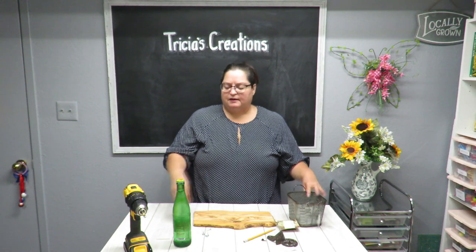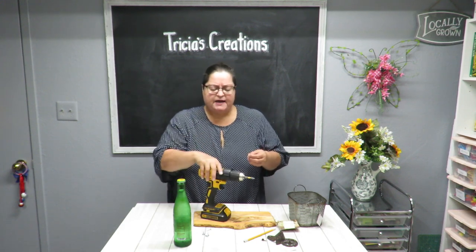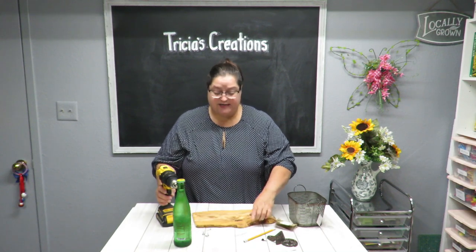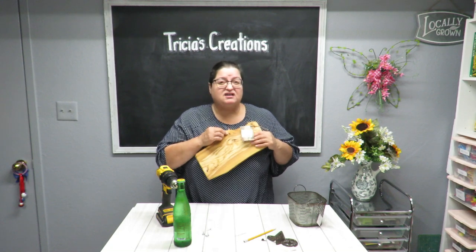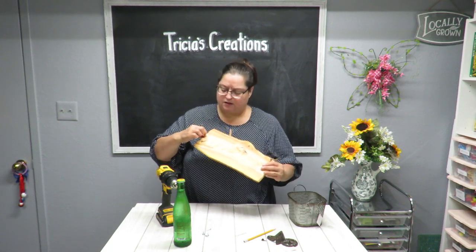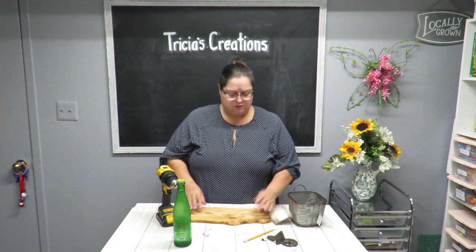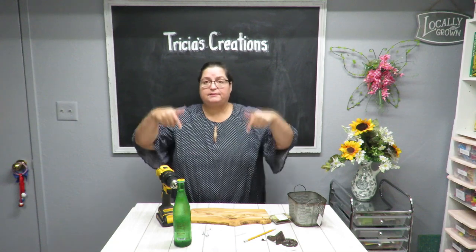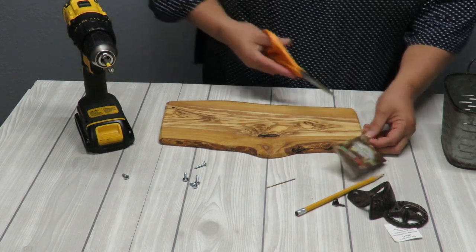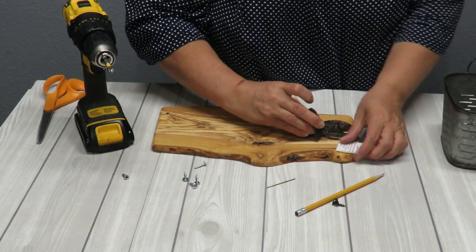Let me bring the camera down so you can see me adding screws. I'm using my husband's screwdriver drill combination — I'm claiming it as mine. I've got a little drill bit and I've already tested it on this wood to see how hard it is to make a hole. I'm going to remove this little tag and cut it off, and then decide on placement.